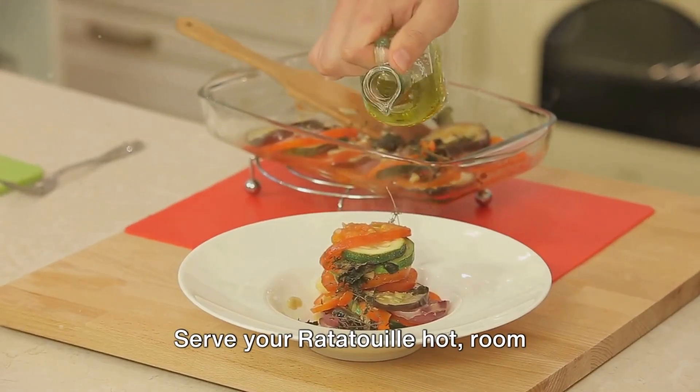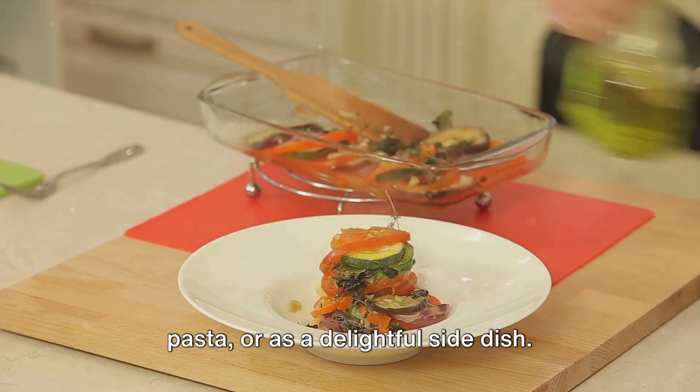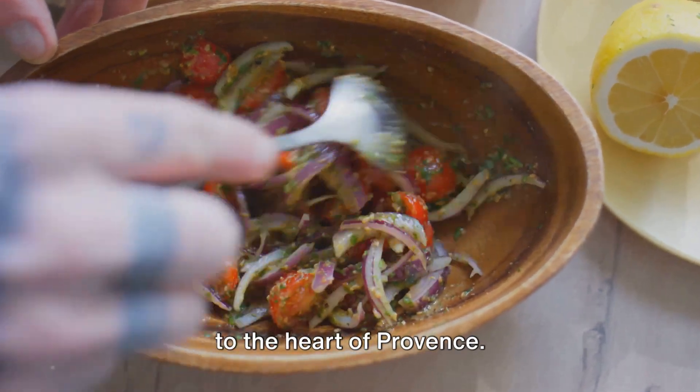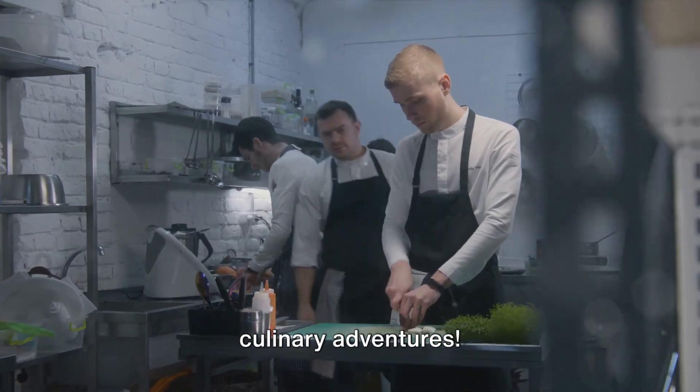Serve your ratatouille hot, room temperature, or cold. It's perfect on its own, with bread, over pasta, or as a delightful side dish. A sprinkle of fresh parsley and voilà, your ratatouille is ready to transport you to the heart of Provence. Thank you for joining us in the kitchen today. Bon appétit and stay tuned for more culinary adventures.